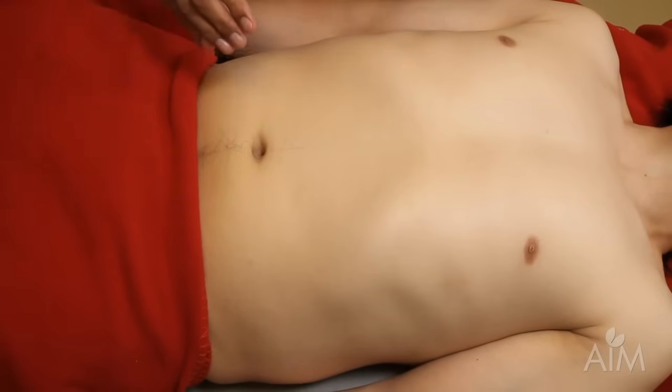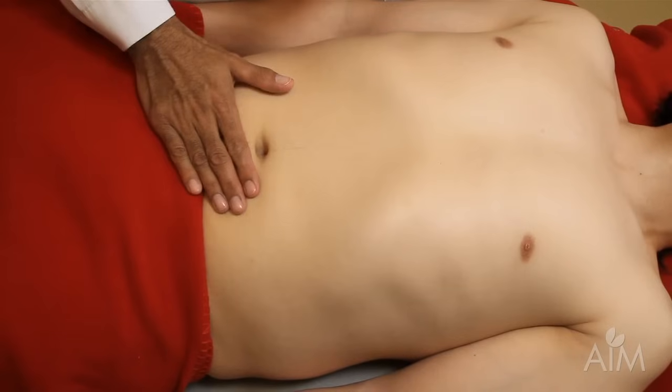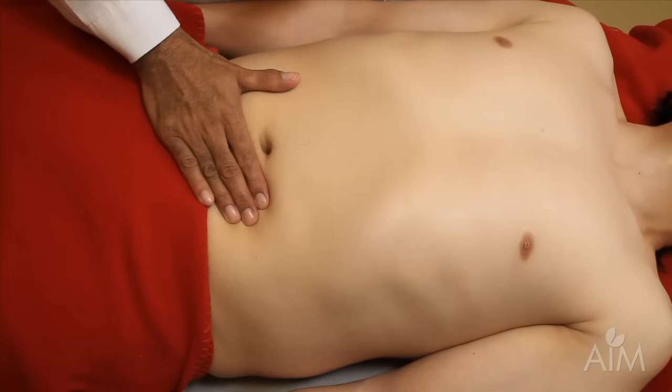The most important dictum in examining the spleen is to let the spleen palpate your fingers and not the other way around. So once you get your hands set, have the patient take a deep breath.